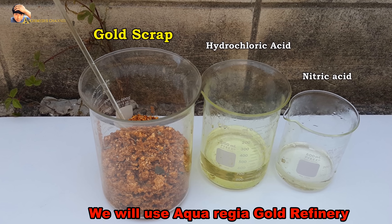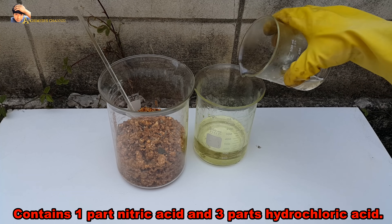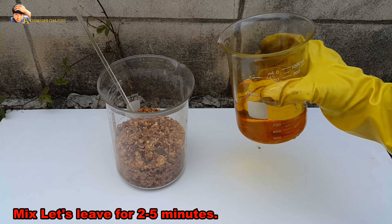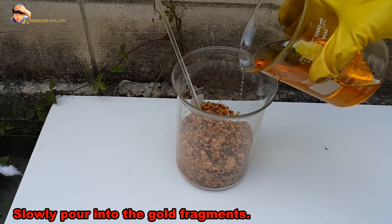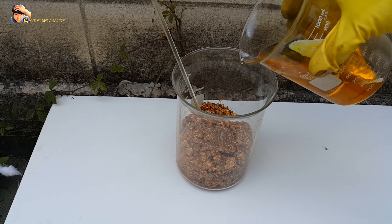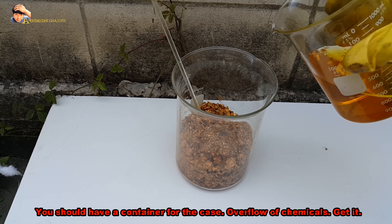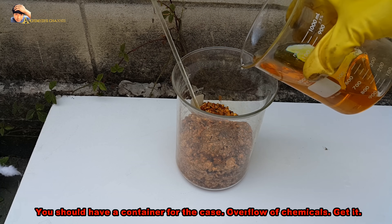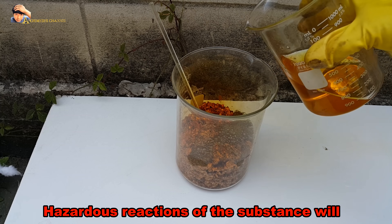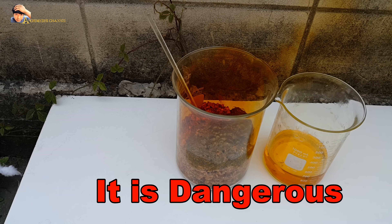We will use aqua regia for gold refinery. It contains one part nitric acid and three parts hydrochloric acid. Mix and leave for two to five minutes. Slowly pour into the gold fragments. Watch out for harsh reactions — you should have a container for overflow chemicals, as hazardous reactions of the substance will produce toxic gases and acids.